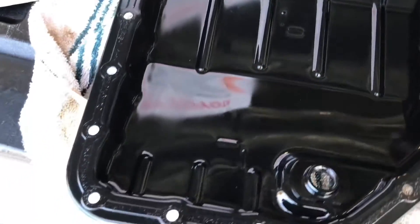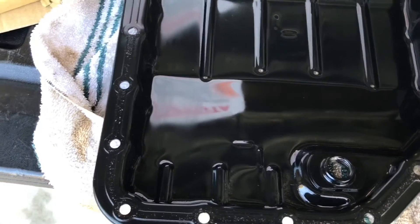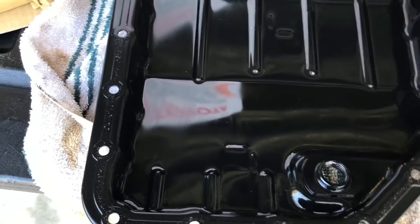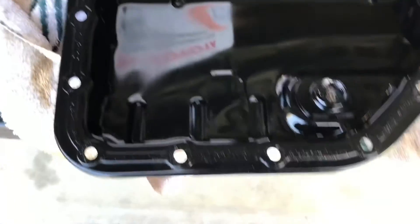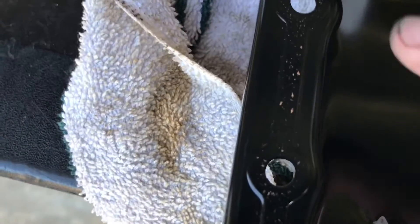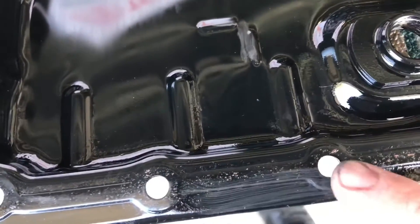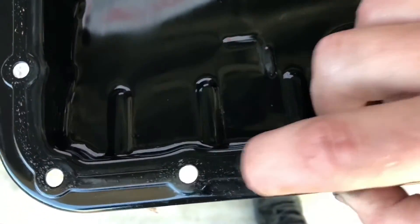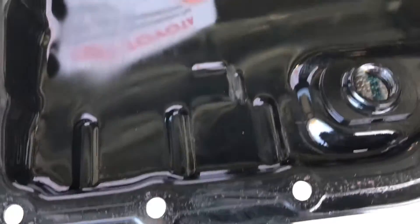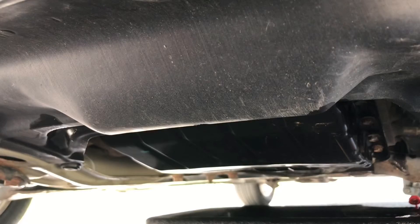The pan is cleaned out. The magnets are nice and clean — not perfect, but a lot cleaner than they were. Make sure you put those back in where the little cutouts are. There's leftover old gasket around the perimeter, so I'm going to take a scotch-brite pad — nothing too abrasive, I don't want to lose any metal — and scrub all the way around until all that old gasket material is off.